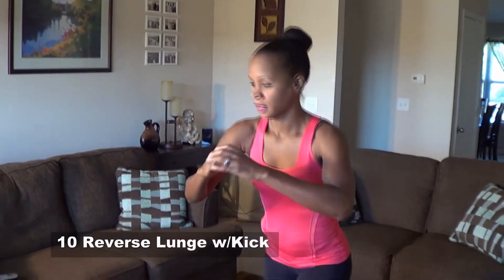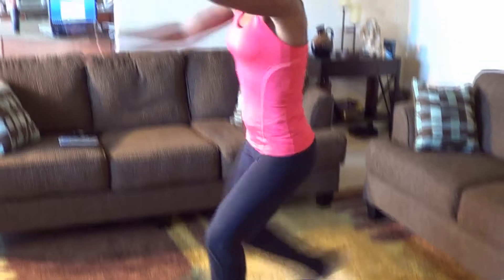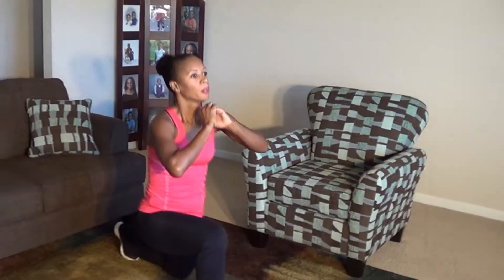Here we go. 1, 2, 3, 4, 5, 6, 7, 8, 9, 10. If you can't do the kick, you can just do a reverse lunge without the kick. Other side: 1, 2, 3, 4, 5, 6, 7, 8, 9, 10.